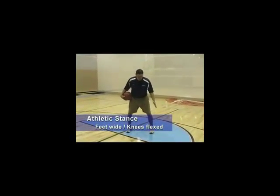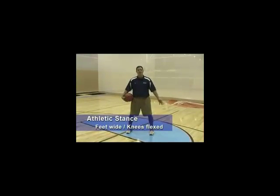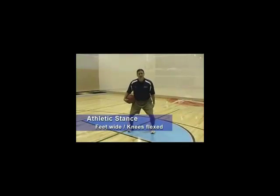In a good athletic position, we want our feet wider than shoulder-width apart, knees flexed. Hands don't really come into play — it depends on whether you're on offense or defense. But really, as coaches, you can watch kids' heads. If we get head bobbers, you know that they're probably out of a stance. That's real important for us when we're watching our kids play.